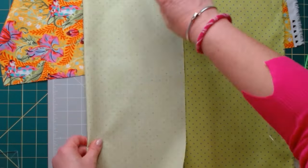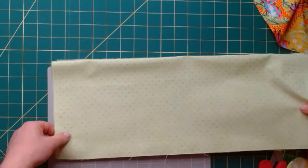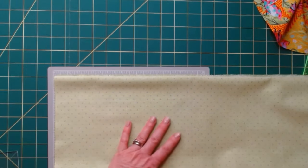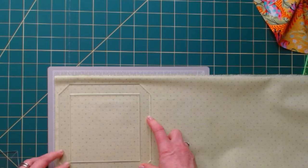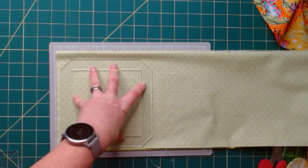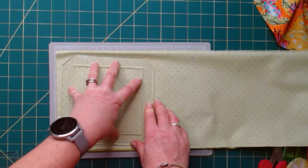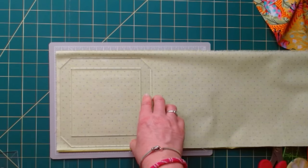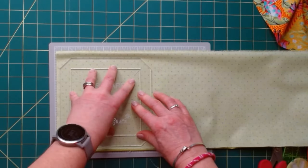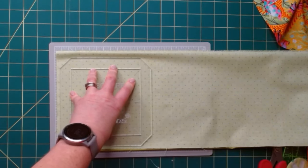I'm going to fold that again on itself and pop my outer template on the fabric. But as you can see, it's quite large — this is a five inch square — and with little hands it doesn't really work holding onto the template. If I went to cut it, it would move and shift and we don't want that. The best thing to do is pop your inner back into the template, and then you can hold onto that so the outside of the template doesn't move. That's all in position ready to go.